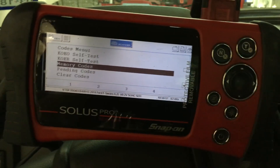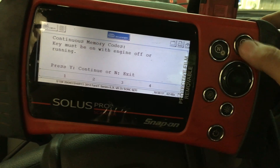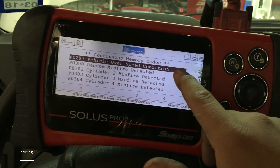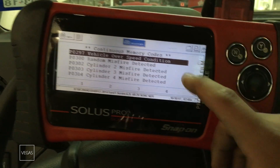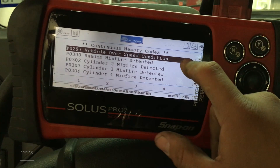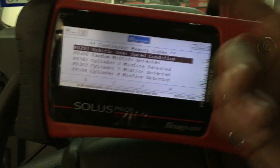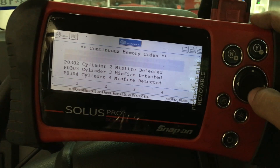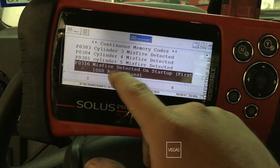What I want to do is hook up the scan tool and try to narrow down what cylinder we're having a problem with. So I'm back inside the truck with the scan tool hooked up. The first thing we want to do is check for any codes. We have a P0300 random cylinder misfire detected. And if you look, it looks like we have cylinder misfires on two, three, four, and five. Then we have a misfire detected on startup — first thousand revolutions.